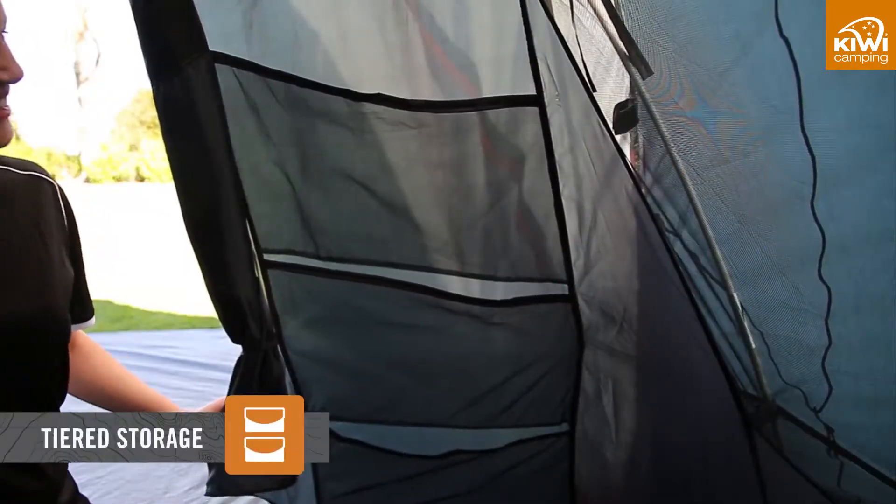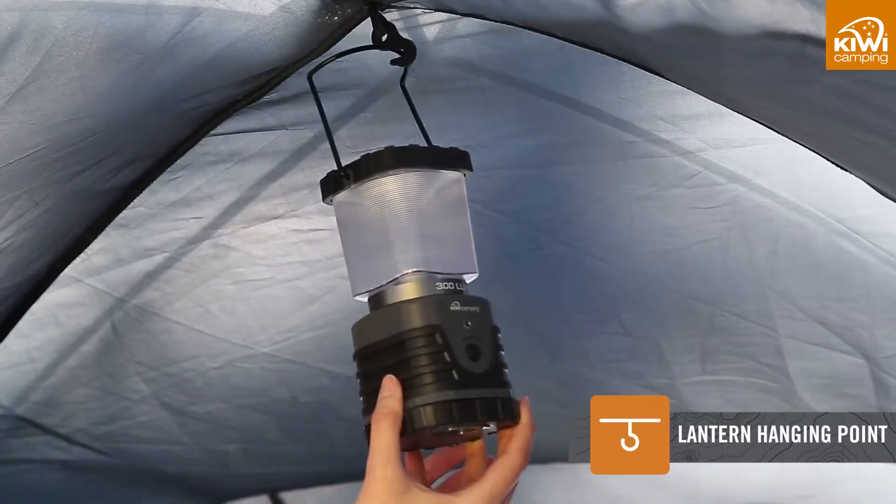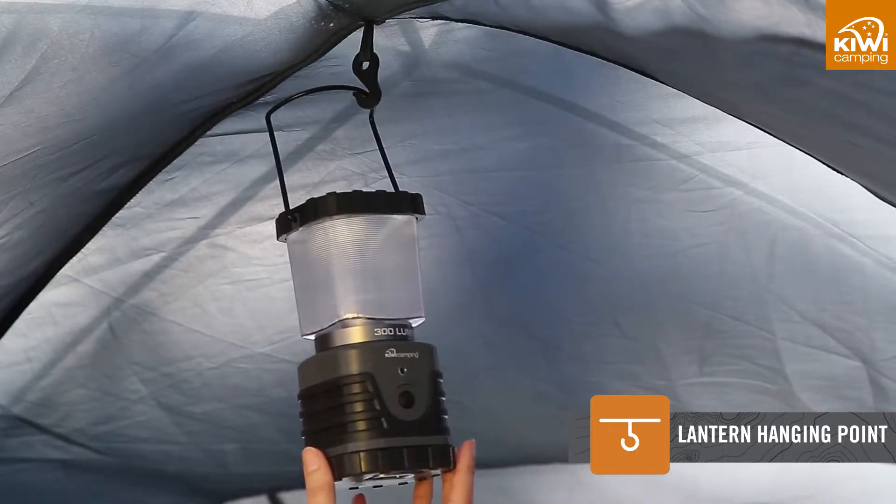Multiple storage pockets in the living and bedroom areas, along with lighting loop points and hanging hooks, allow you to keep the tent just the way you like it — tidy and organised.